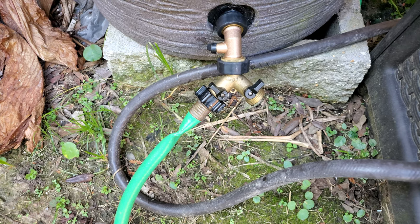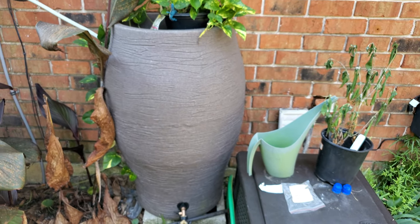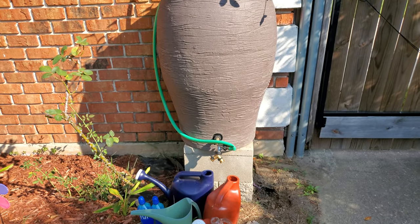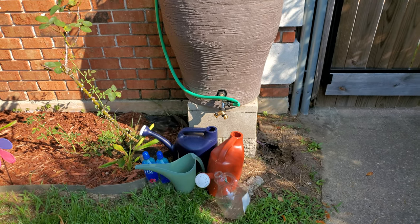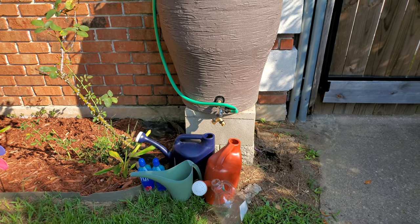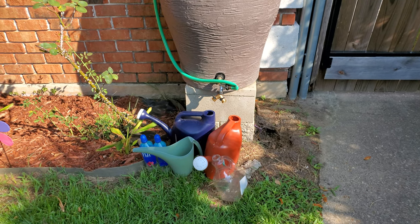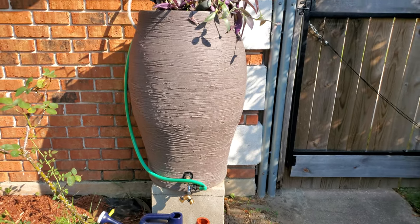I'm going to walk you around and let you see the rain barrels. It's kind of messy back here, but you can see this is one of the 55-gallon rain barrels. I have different watering containers — pitchers, water bottles — it all depends on what I'm trying to water that day. I use the water bottles for my small container gardens and hanging plants, and some of these old drink jugs for different things around the garden. Those handles are really user-friendly, better for me with my wrist ailments right now.